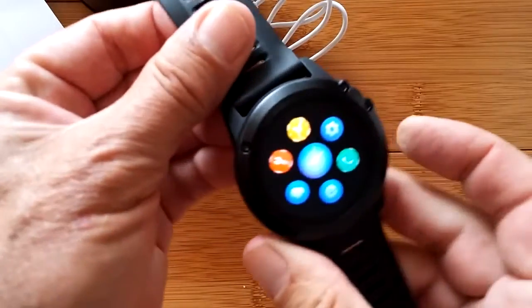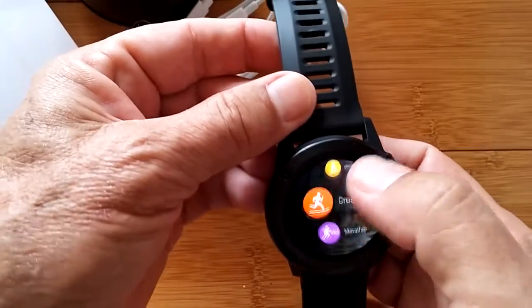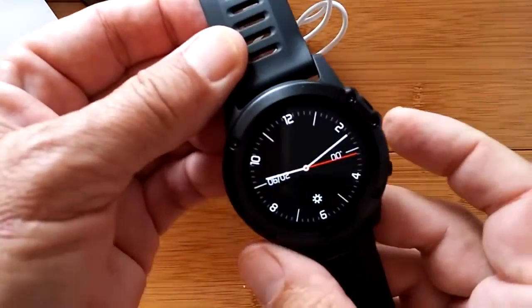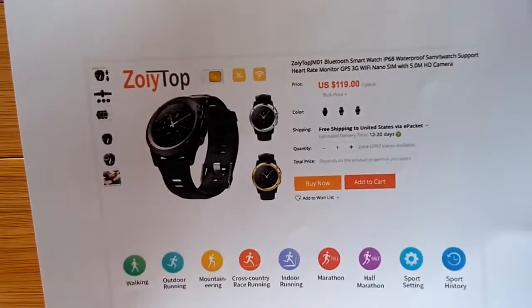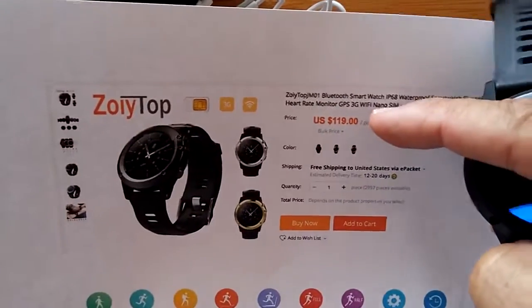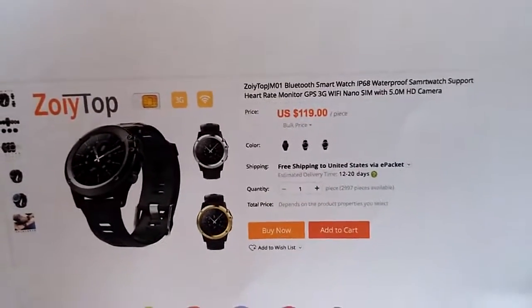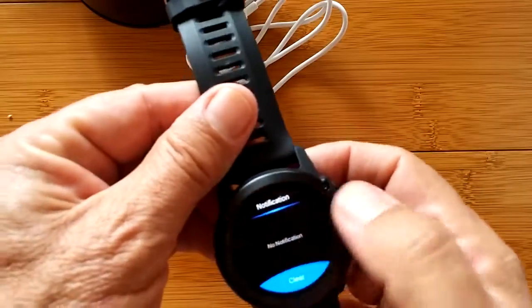It's like the Zblaze Blitz has always been the only other Android watch that was fully waterproof. This thing is claimed to be fully waterproof - we're going to test that out. It does fitness like nobody else - it's got all the stuff like the Amazfit Pace built into it, but it's a full Android watch. Very, very cool. Thanks for watching. If you're interested in this stuff you should definitely be a subscriber.